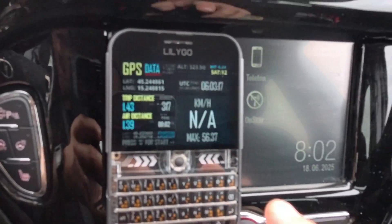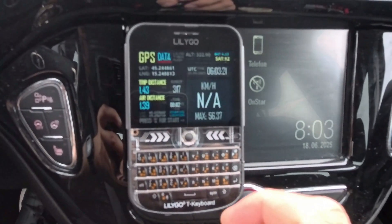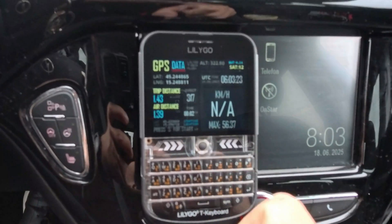I'm quite happy with it — it is quite accurate. My max speed was 56, and we drove two minutes.